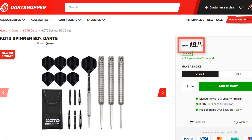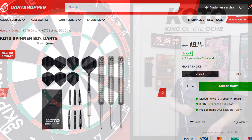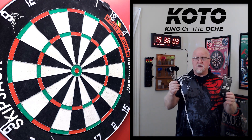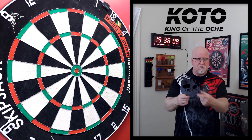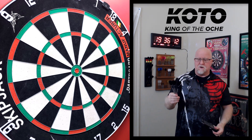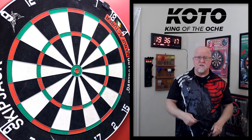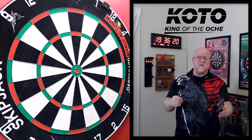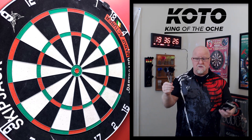I think that's a great deal for a classic 90% tungsten barrel with all sorts of extra goodies. They come in 21 and 23 grams, and of course I had to buy the lightest version — 21 grams. I'll have a link down below in the pinned comments to Dart Shopper. These are the King of the Aki spinners which, ironically, don't come with spinning stems — just normal stems.